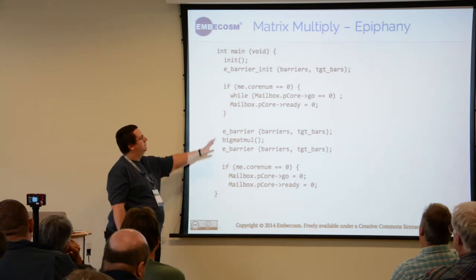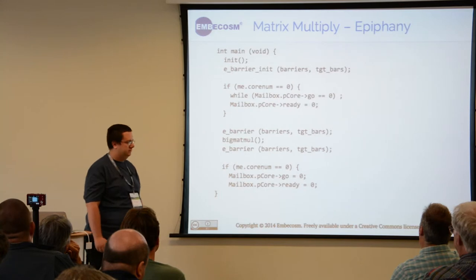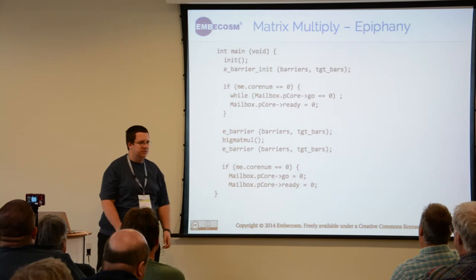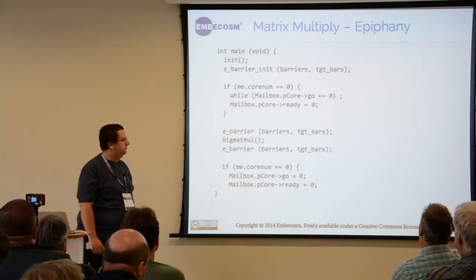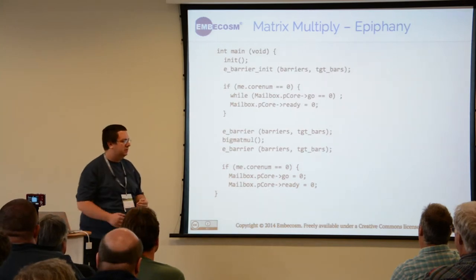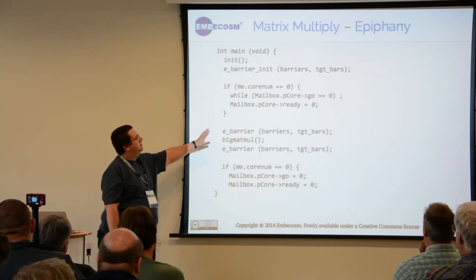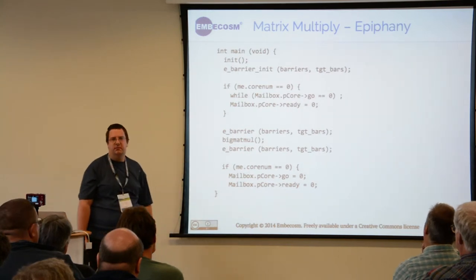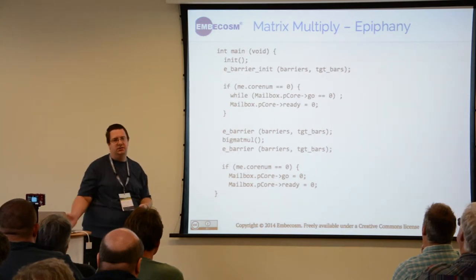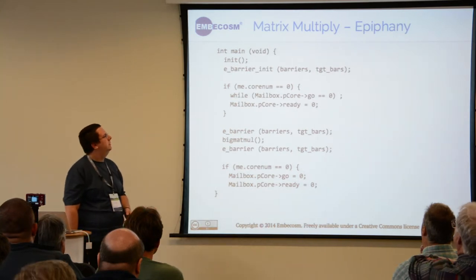You have the concept of mailboxes for sharing data between the host and the system, as well as barriers so that you can make sure all your cores only go beyond a certain point once they've all finished a task. All of these can be configured so that, for example, you can have half of the chip wait for one thing while the other half does something else — all configurable in the same API.